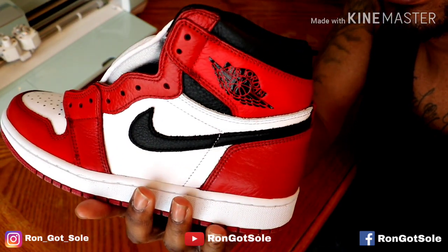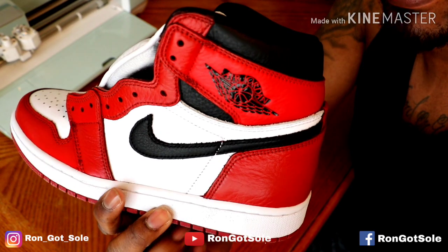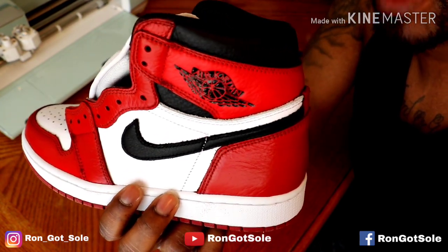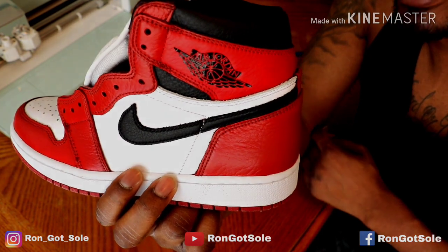If you guys have any more tips or trick videos you want to see, let me know and I'll be glad to do that for you. If you want to order any custom shoes from me, my email will be in the description box. Anything else, let me know. Catch you guys on the next one — as always, rock with your liking, that was hype. You guys have a good one.